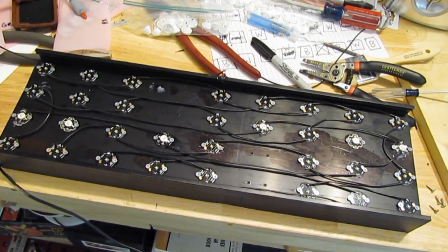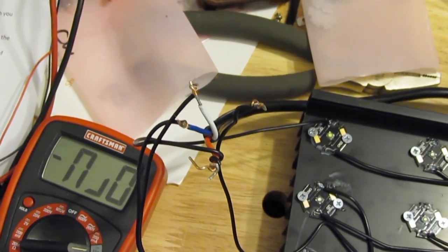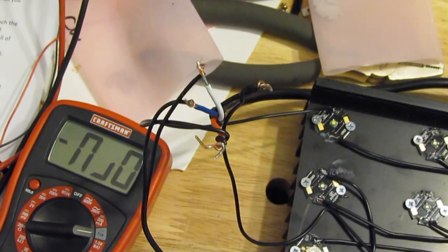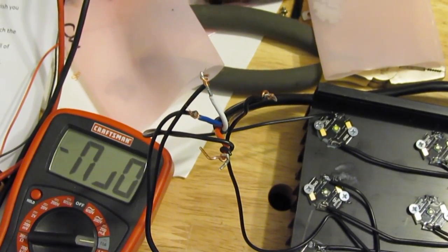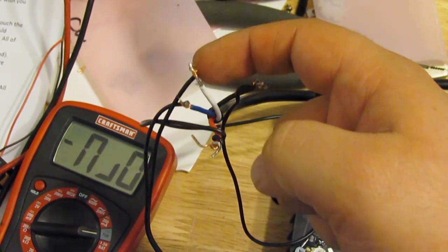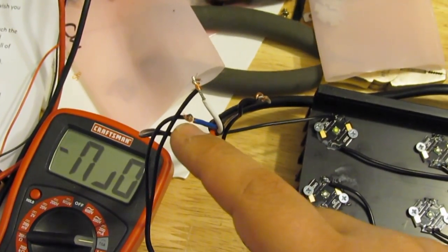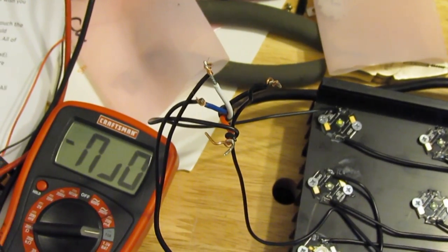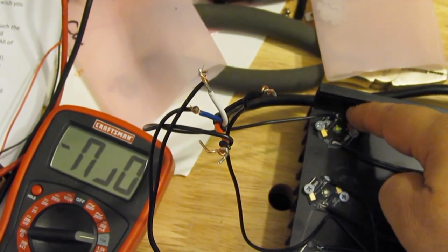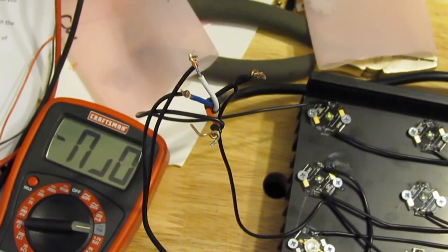Now that I have everything hooked up, I want to say this is very dangerous and I do not recommend you do this with exposed wiring — I'm only doing it to show you the connections. The white wire goes to the negative DC plug, the blue one goes to the positive DC plug, the red wire goes to the positive end of your first LED, and the black wire goes to the negative end of your last LED.